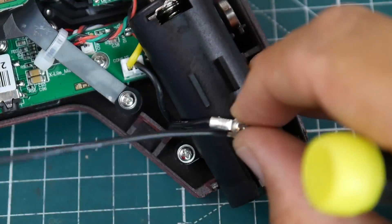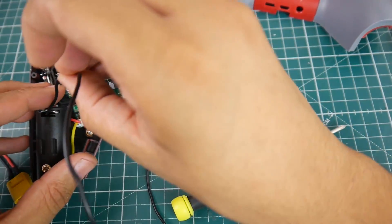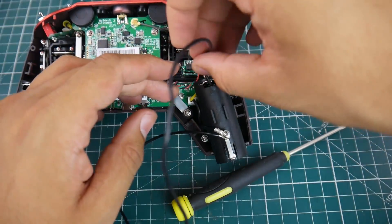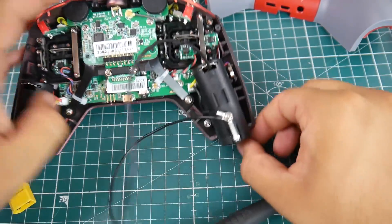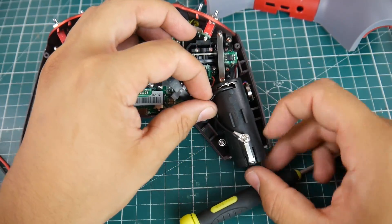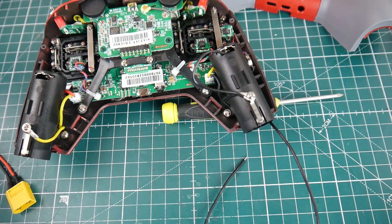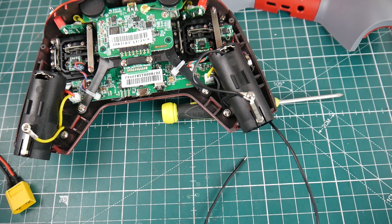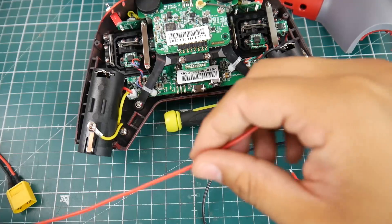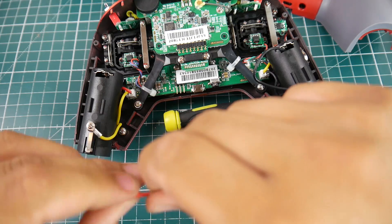Make sure it's nice and tight in there because you don't want that to get loose. All right, so now we have our ground. I'm going to route the ground wire through this side here — it doesn't really matter which side you use. We're going to have them come from the side here because there wasn't much room. There we have one wire done. Now we need a positive wire — just grab another silicone wire and we're going to do the same thing.